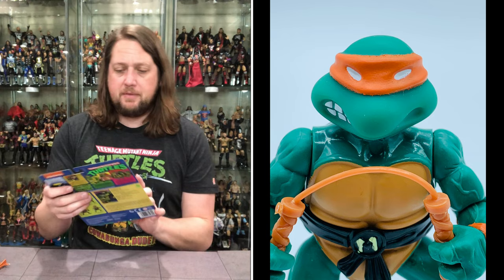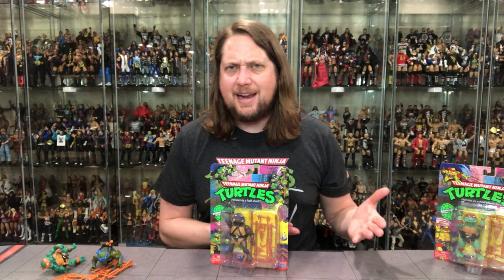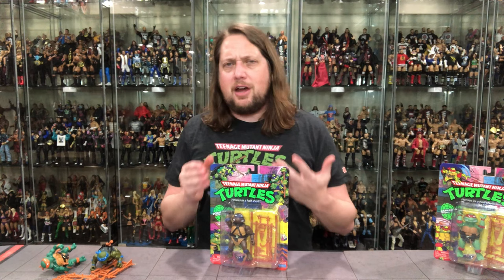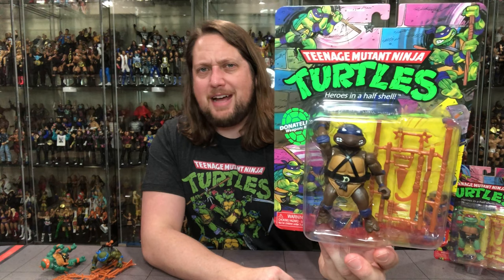It feels like in later years everybody says Donatello is their favorite, which is weird because he was probably my fourth favorite back in the day. I always kind of thought of him like the Blue Ranger — both kind of scientific guys. But there's old Donatello with the weapons tree behind him and same turtle action we've gotten in the other ones, just with a little different colors.